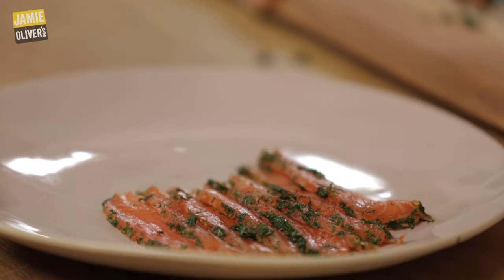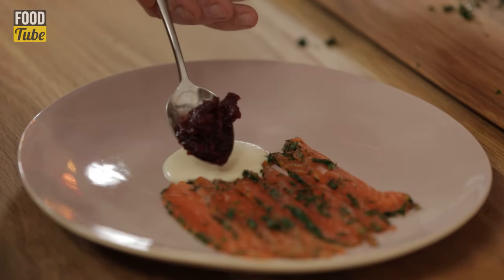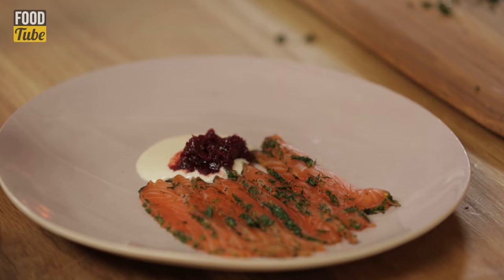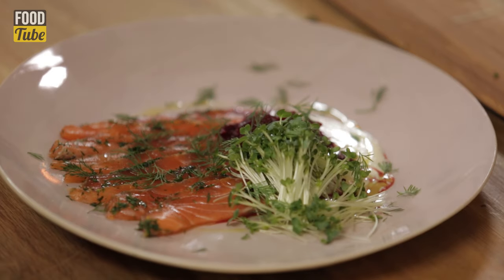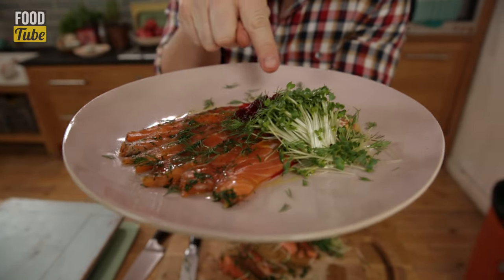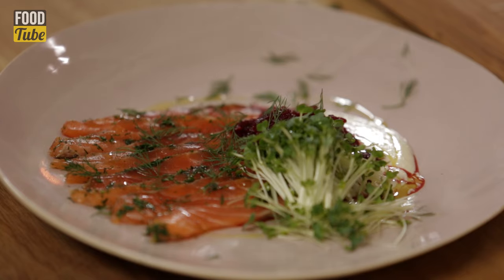So we've got that on the plate — horseradish sour cream, just a little pile there. I love the way the beets just bleed into the beautiful sour cream. You've got the salmon. It's a really, really nice dish. A bit of 1980s cress, fresh dill from a height — just pick it off. A little olive oil. Look at that — absolutely gorgeous. If someone gives that to me, I am so chuffed. Really, really good.